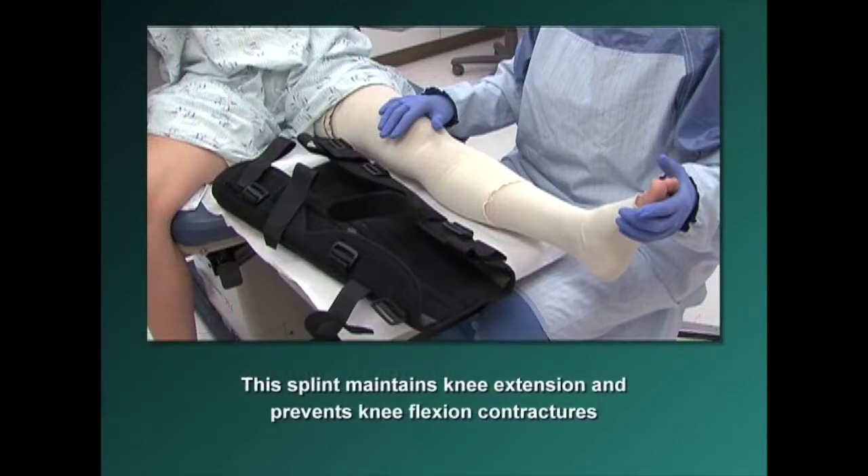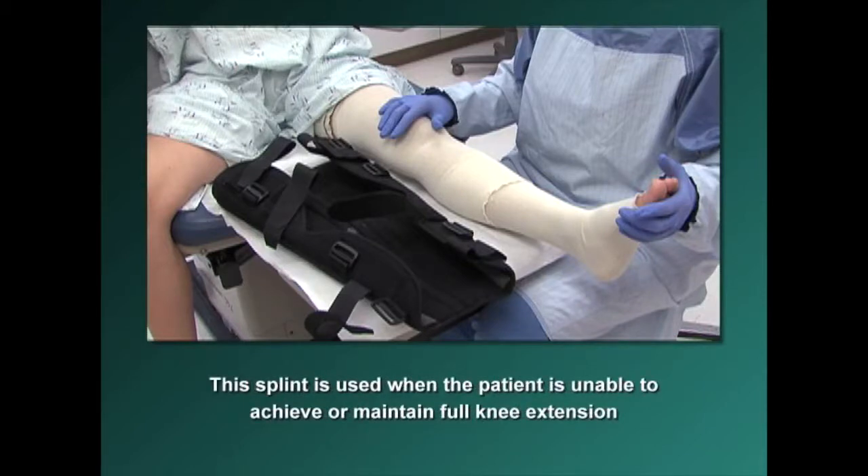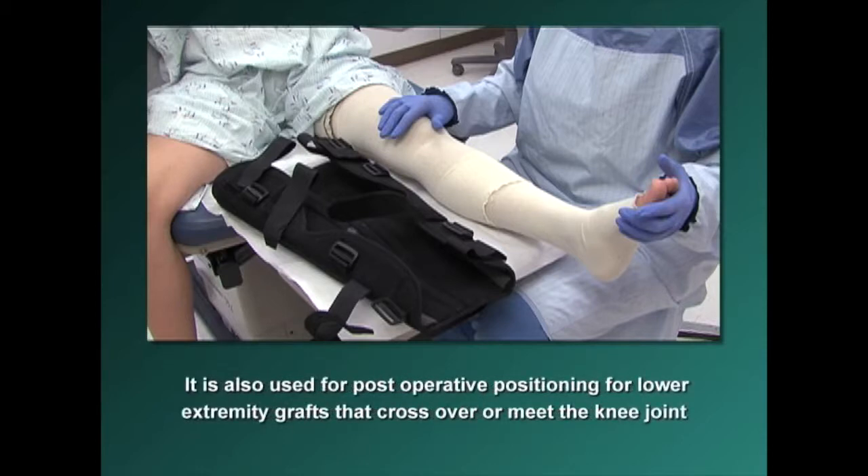This splint maintains knee extension and prevents knee flexion contractures. It is used when the patient is unable to achieve or maintain full knee extension, and also for post-operative positioning for lower extremity grafts that cross over or meet the knee joint.